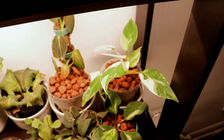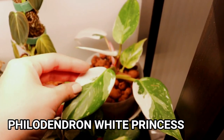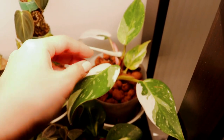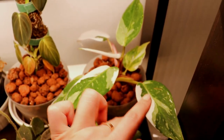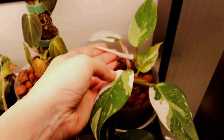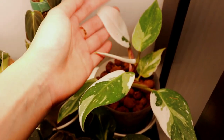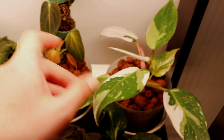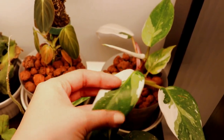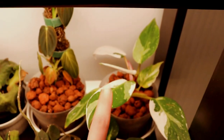We have the philodendron white princess — this white princess is actually so beautiful. I love the variegation, it's so bright and vibrant and just so unique; each leaf looks a little bit different. I have a new leaf coming out right now that looks very white. I hope it doesn't stay like that — that's too much white for me. I like a leaf that has white chunks but is mainly green so it provides enough chlorophyll for the plant to grow.